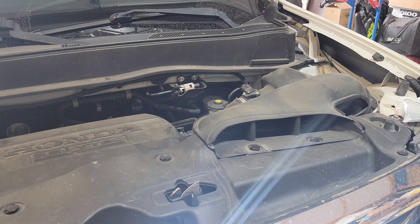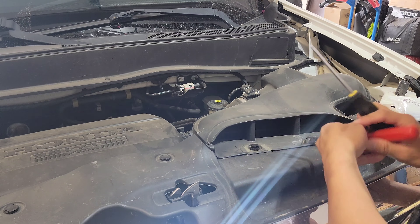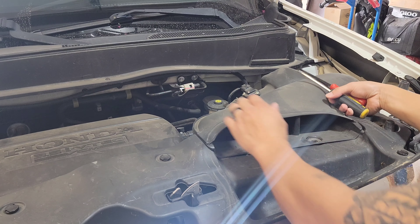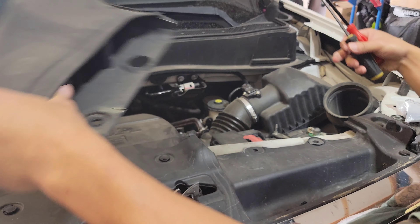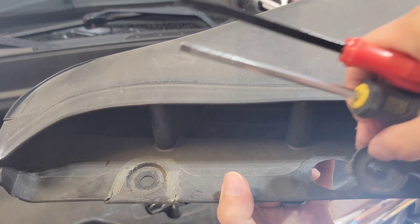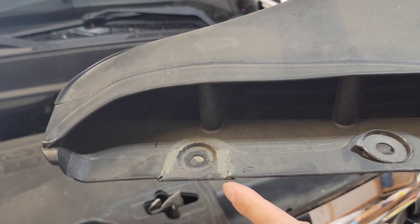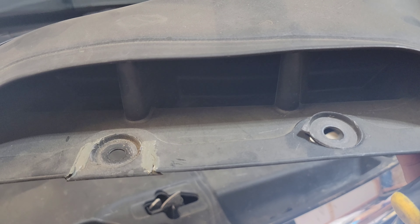First thing we're going to do is remove these two clips from your intake snorkel. Pull right up and it should come right out. I will have to repair this because the previous owner seemed like they just ripped it out and tried to repair it some, but we'll try to get that repaired while it's out too.